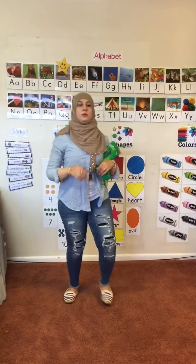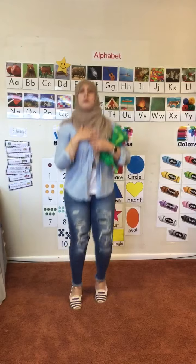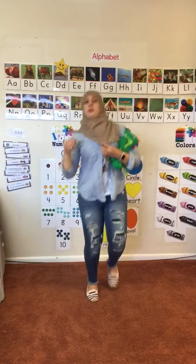Knees and toes. Jump, jump, jump. Let's all jump. Jump, jump, jump. Make your muscle pump.